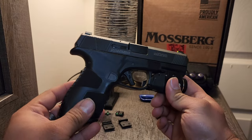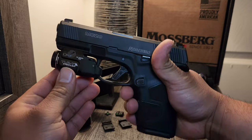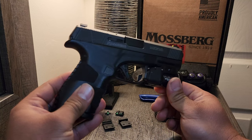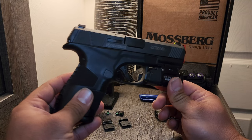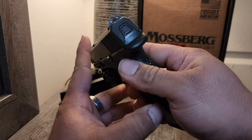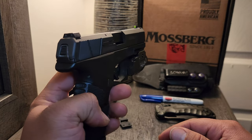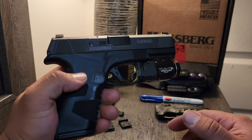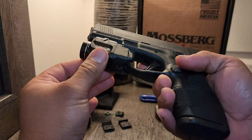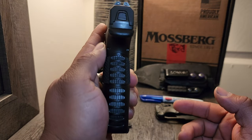This is my personal dedicated CCW. I love this weapon. This thing disappears in my waistband with virtually no printing at all. I bought this in June of 2022, and then later on I bought my Glock. Between the two, I was going back and forth to see which one I prefer to carry the most, and I just ended up going to this more and more.